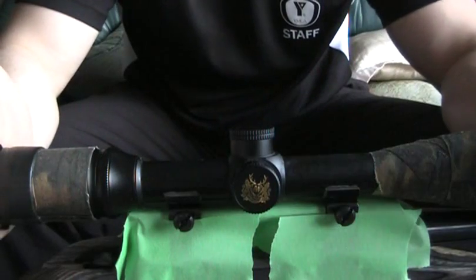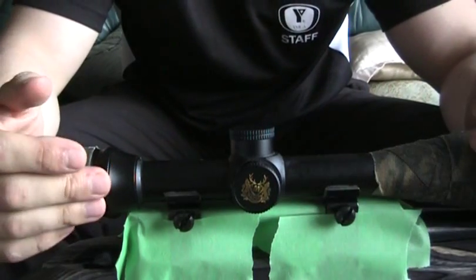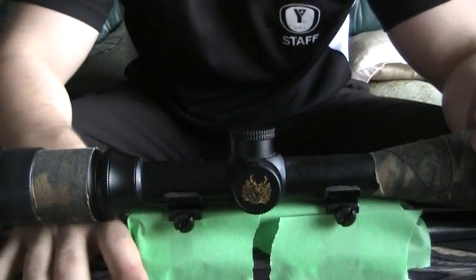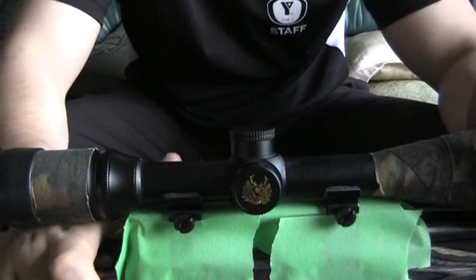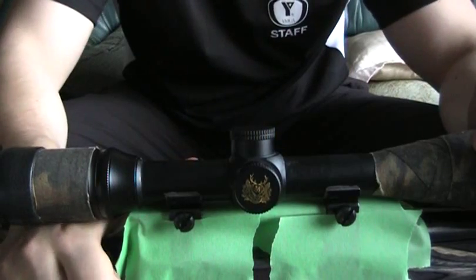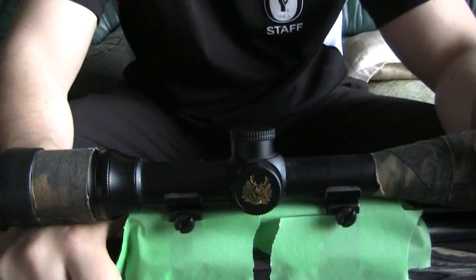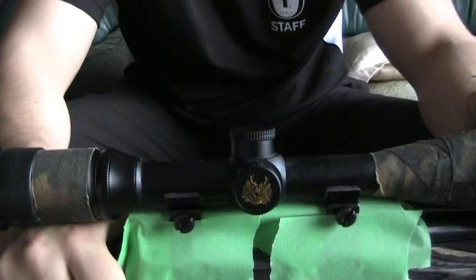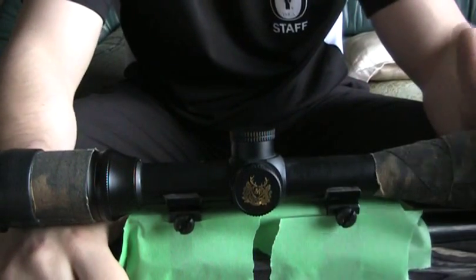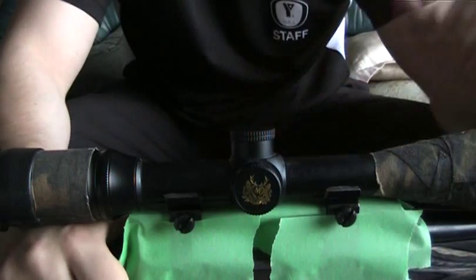When it comes to taking the scope off, the best way I've found is to get your hand under the rear portion of the scope, as far in as you can, and then get your fingers in and try to make a fist. As you make the fist, you're adding upwards pressure and hopefully, if we applied the release agent correctly, it should pop right off.